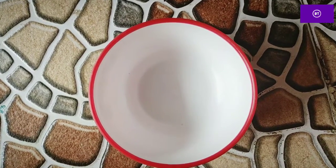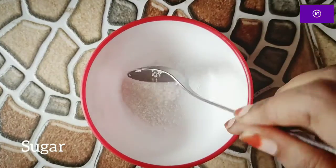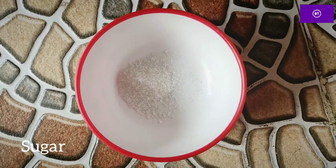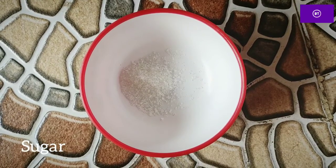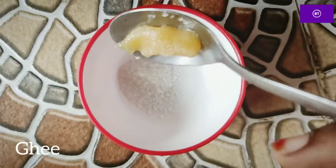Friends, I am going to show you a script for our channel. First, sugar — one spoon. Next, let's add a spoon.